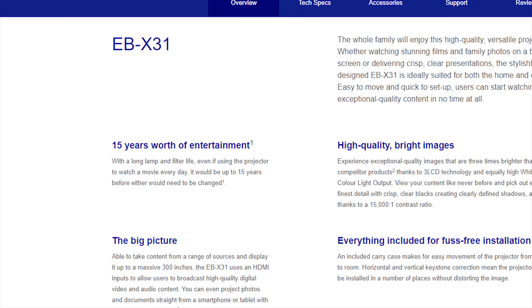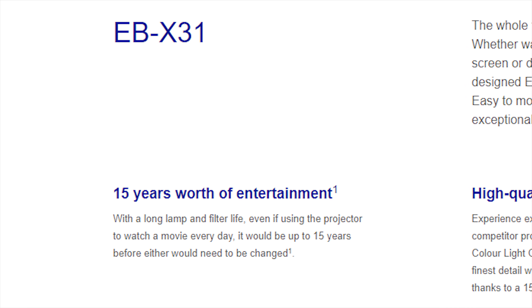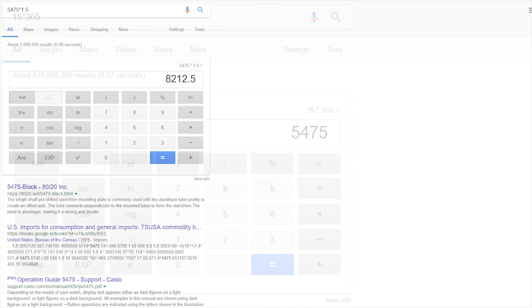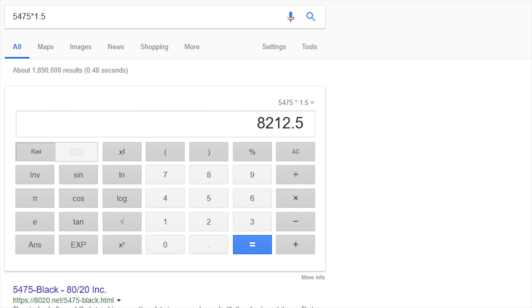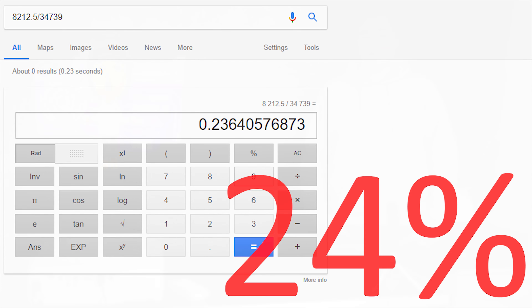The bulb on this projector is said to have, quoting the Epson website, a long lamp and filter life. Even if using the projector to watch a movie every day, it would be up to 15 years before either would need to be changed. If you watch average movies which are 1 hour and 30 minutes long for 15 years — that's 5,475 days — multiplied by 1.5 hours, you get 8,212.5 hours of movies in total, which is enough to currently watch 25% of everything on Netflix.